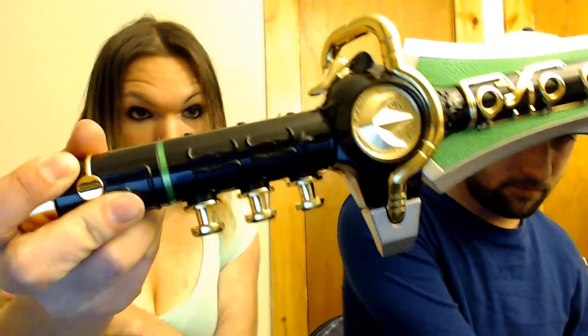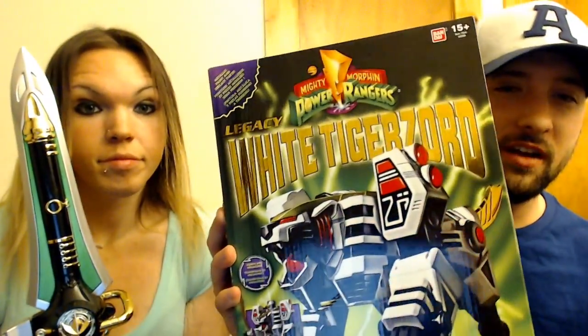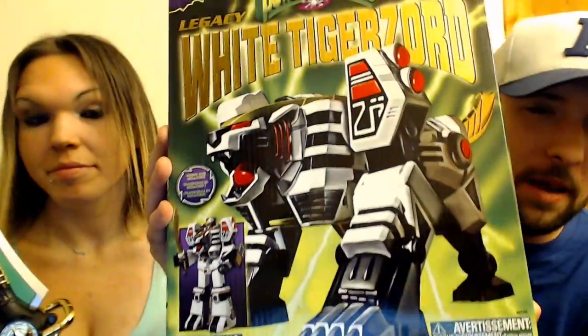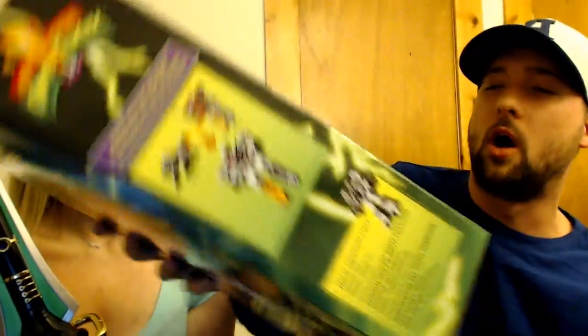But that's not all, ladies and gentlemen. We have the White — from the original Power Rangers, ladies and gentlemen. The Tiger Zord! I remember this thing. Remember the White Ranger, the Green Ranger? Remember the battle? Look at the back — the story. We're going to read the story. Piloted by Tommy the White Ranger, with the use of his Saber Sword, the powerful White Tiger Zord challenges evil.